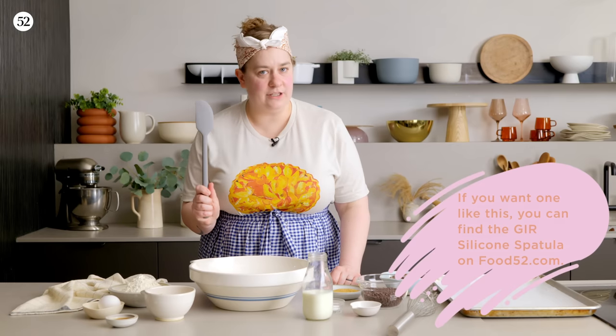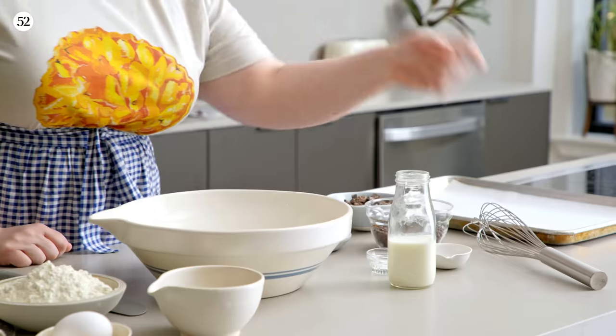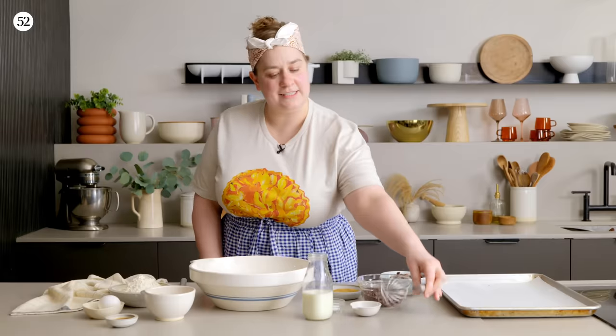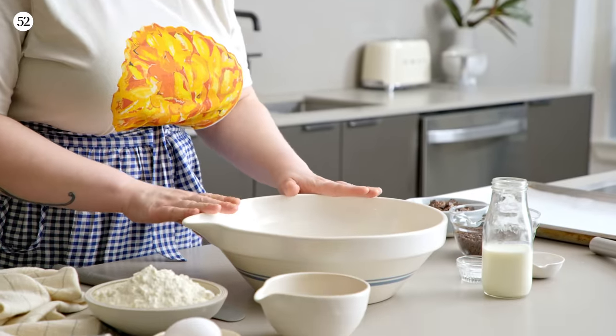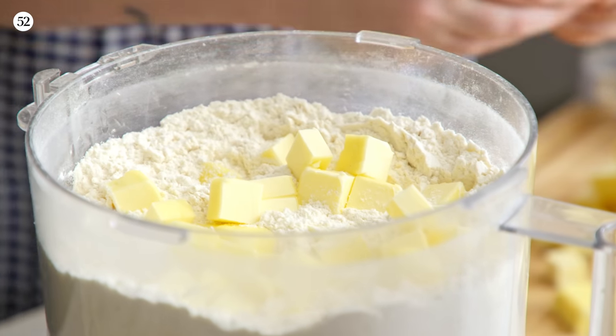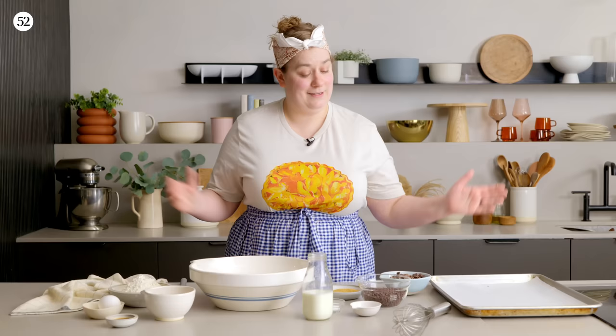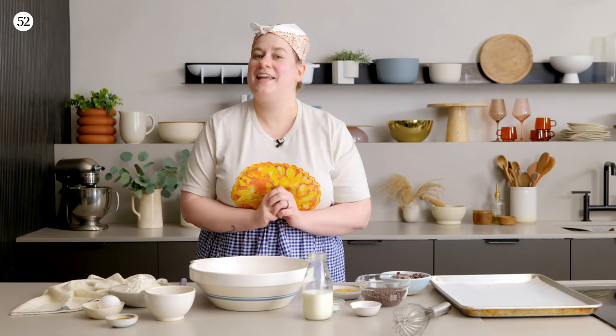Before we get baking, let's go over the equipment you're going to need — it is very minimal. You'll need a silicone spatula or a wooden spoon, and a whisk for bringing the dry ingredients together. We'll need a mixing bowl, and if you want you can also mix this in the food processor, which makes it a really fast recipe. But it's so easy — I just wanted to show you how quickly it comes together by hand. And of course, we're going to need a parchment-lined baking sheet to bake our biscuits on.